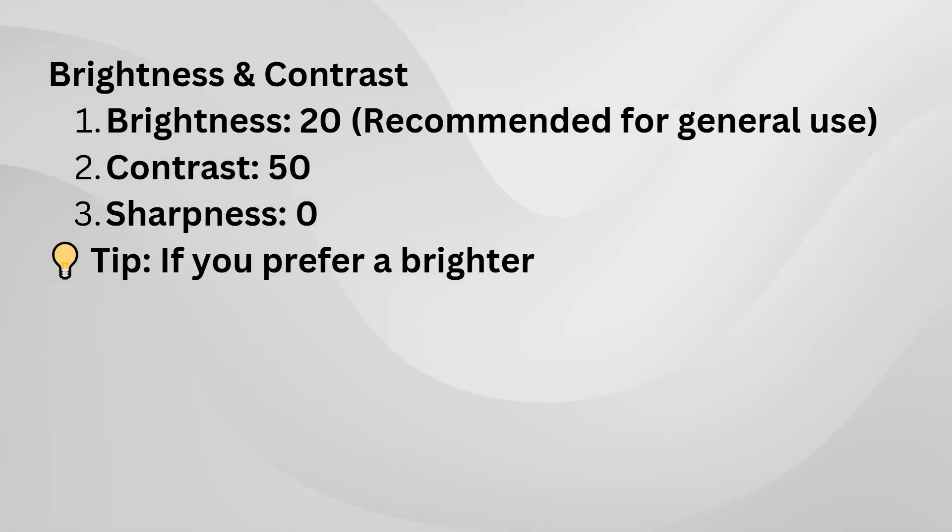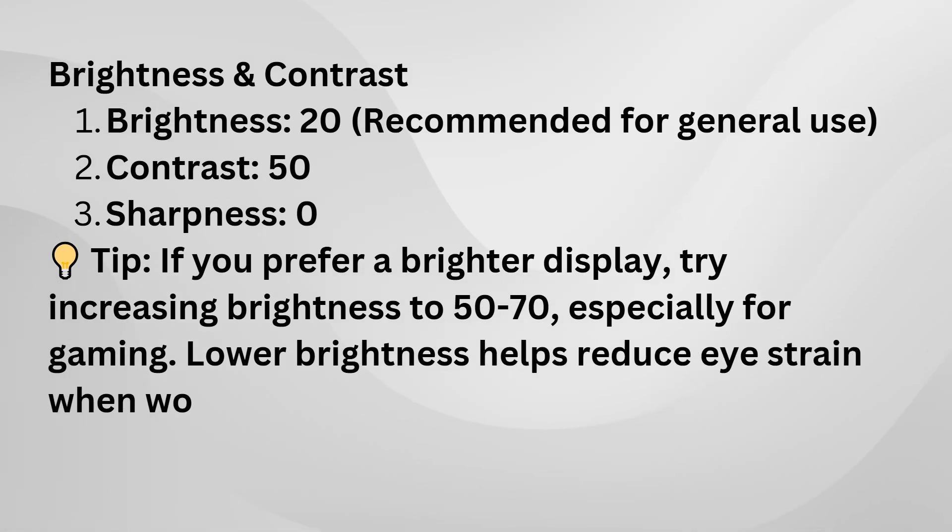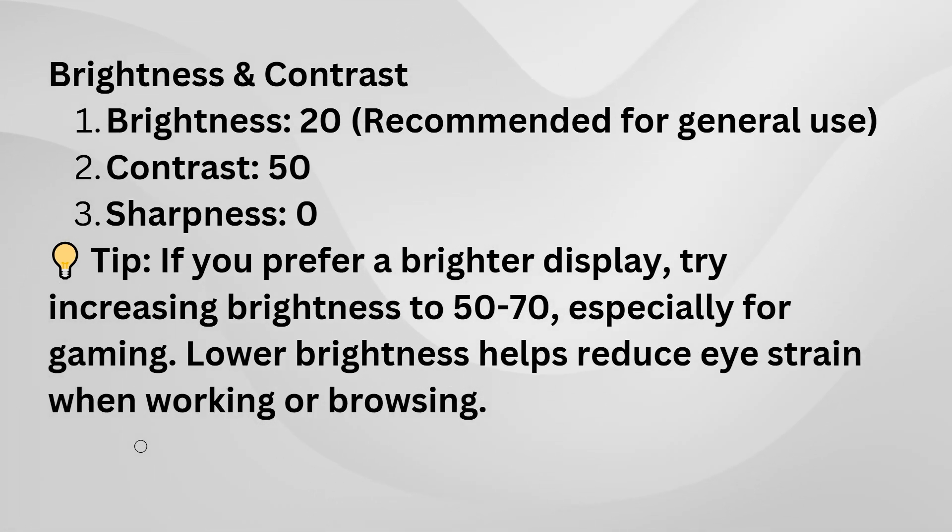For brightness, 20 is a good starting point, but you can adjust it based on your preference. Contrast at 50, sharpness at 0, and color temperature on normal should give you a good balance.